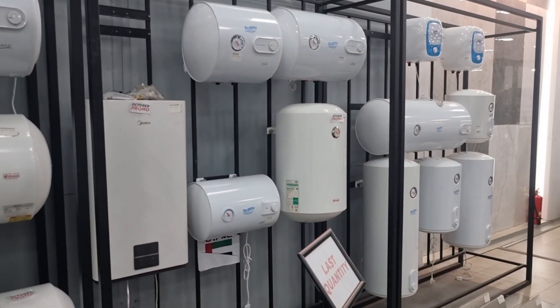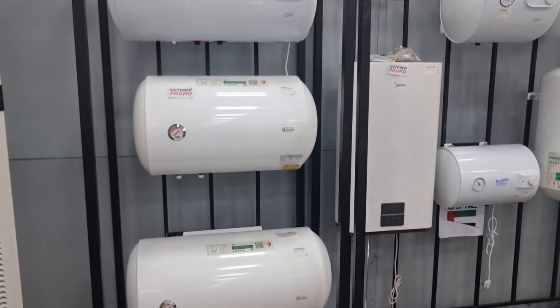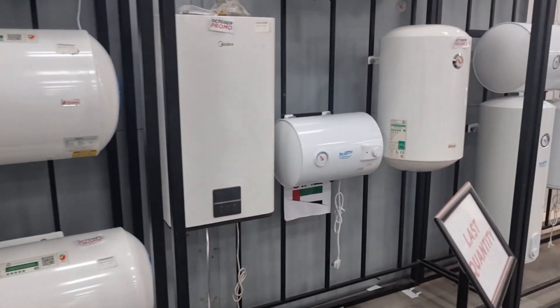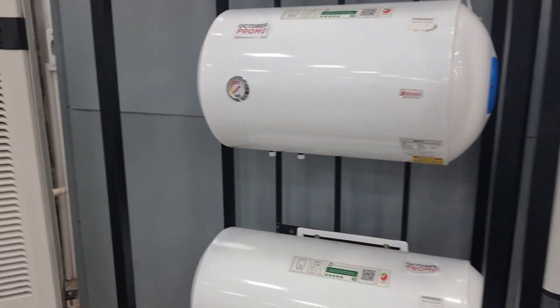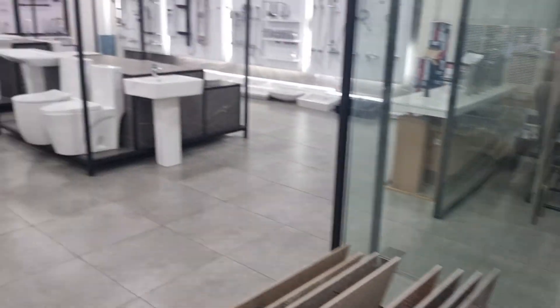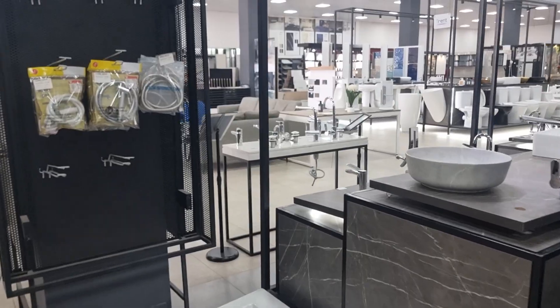On the other side, they have all these normal water heaters that plug directly into the network. That's not what I want to go for. If I had the money I probably would go for that 300 litre, but you don't want overkill. This place is amazing.